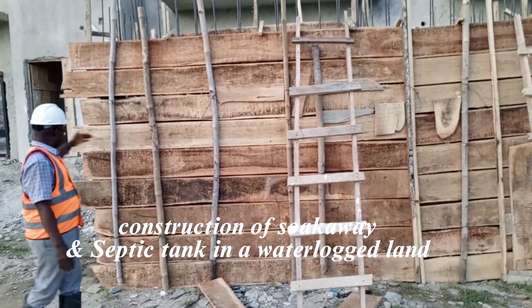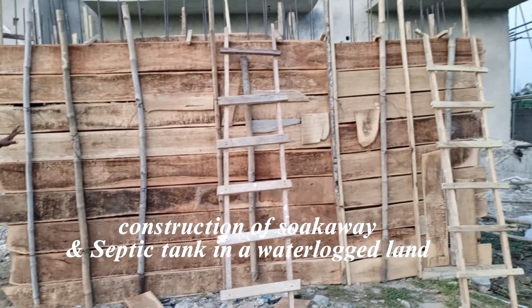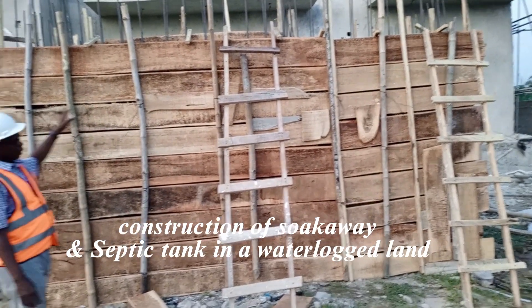You can see this structure — this is Sokawe. It's already started; the formwork has been constructed and all around you have to be reinforced.